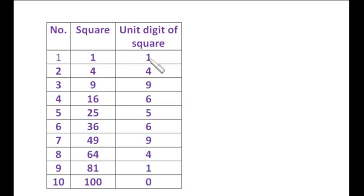Now observe the unit digits of these squares. The unit digit of 1² is 1, of 2² is 4, numbers ending in 3 have squares ending in 9. Notice: squares of 1 and 9 both end in 1; squares of 2 and 8 both end in 4; squares of 3 and 7 both end in 9; squares of 4 and 6 both end in 6; square of 5 always ends in 5; and squares of numbers ending in 0 always end in 0.